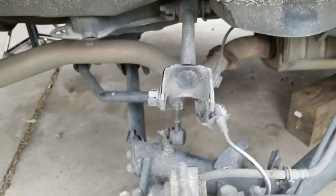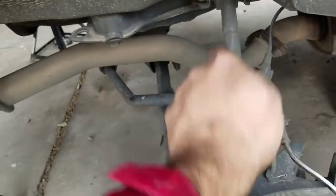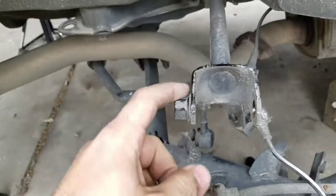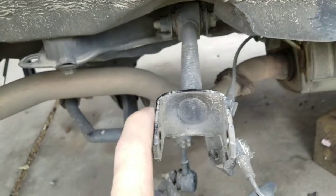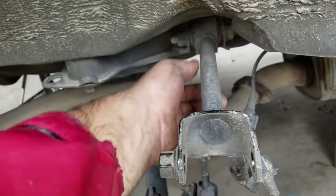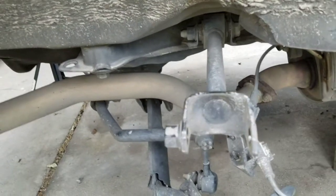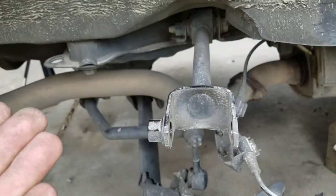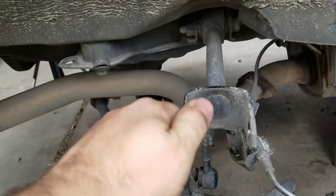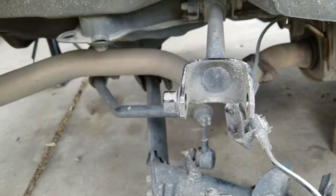This is the passenger side — it's already taken apart. The control arm has to come out also. It comes with an adjustable camber control arm; it has a little adjustment in the middle you can turn to bring it in or out, so you can fix any alignment issues. Apparently these Elements have camber issues in the back after a while, so this is a useful option whether you're doing the lift or not.